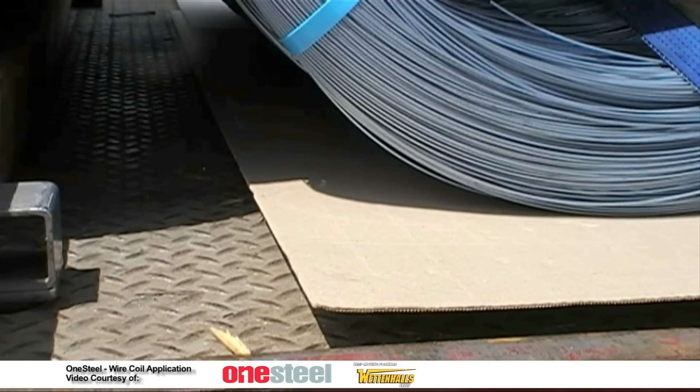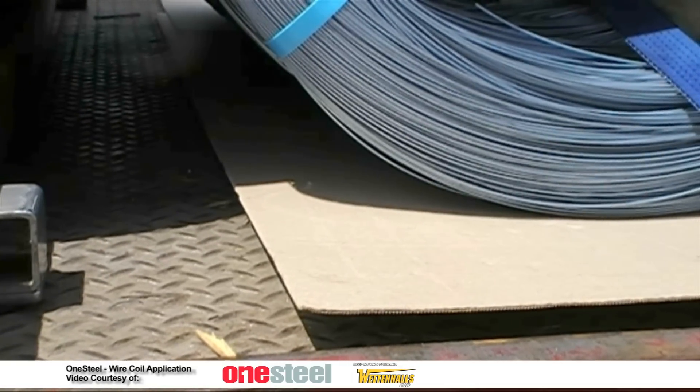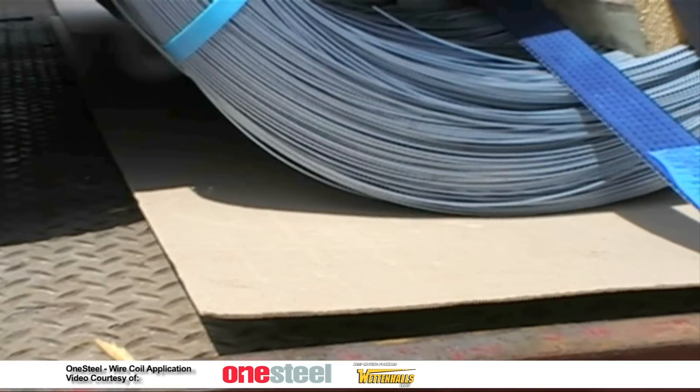All wire coils positioned directly on the tray must contain dunnage underneath. Suitable dunnage includes cardboard and plywood sheets or a rubberised mat.